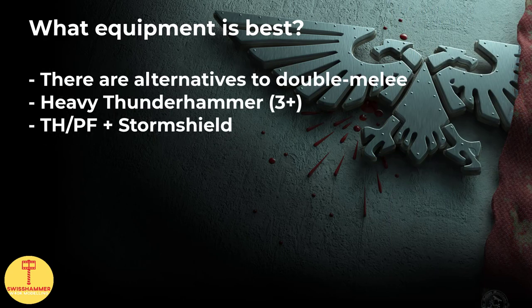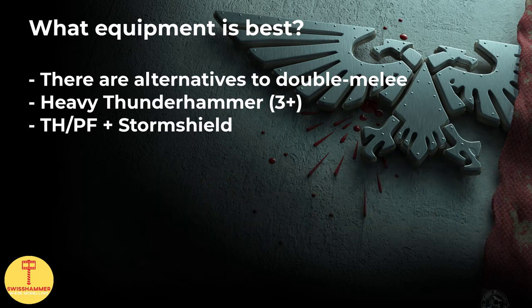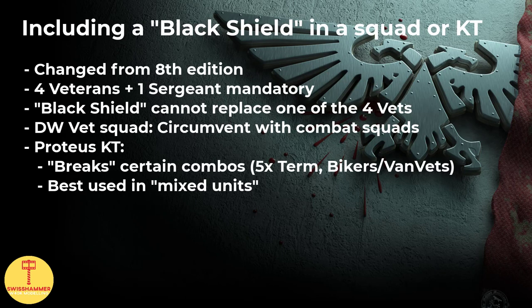There are two more considerations that do not involve two close combat weapons. The first is the Heavy Thunder Hammer. While we commonly see this being used in Vanguard veteran squads, on a Black Shield the hit penalty will similarly be negated — amazing and well worth losing the extra attack. Another consideration is to give him a Power Fist or Thunder Hammer to make use of the 2+ weapon skill, but then take a Storm Shield as the second pick. Depending on the squad setup, you likely want to remove the Black Shield as late as possible, even after the Sergeant, and the Storm Shield helps ensure he stays in the fight as long as possible.